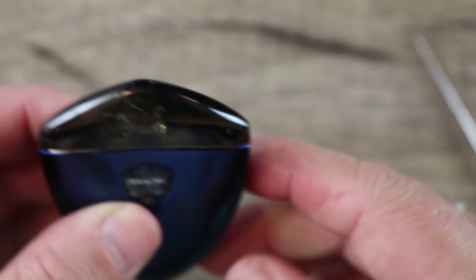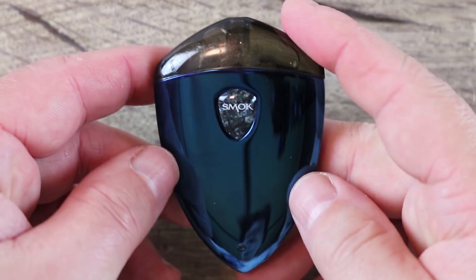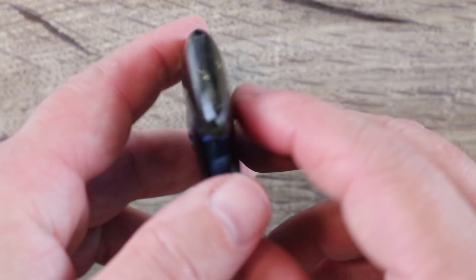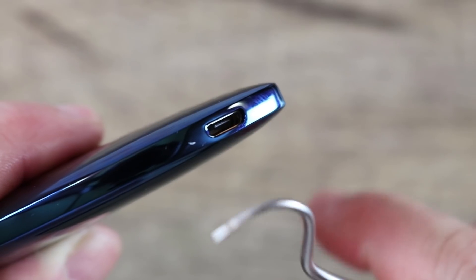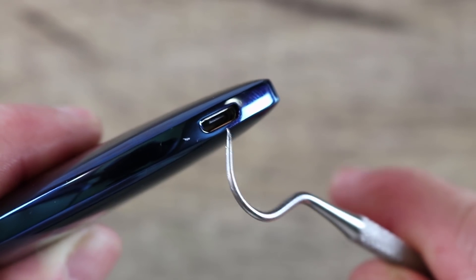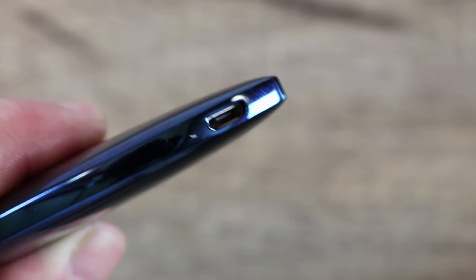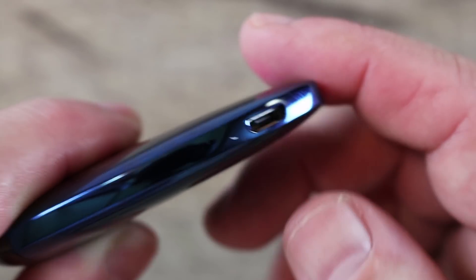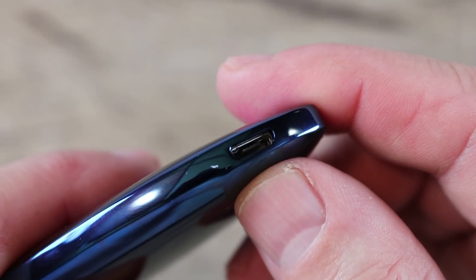When you take the pod out you'll notice we have negative and positive gold-plated contacts and magnets that coincide with magnets on the actual pod, and it clicks in really nicely. One thing I really like about the Rolo Badge beyond the slim form factor is the USB port right there — it's a regular micro USB port, no fancy docking station or anything like that.